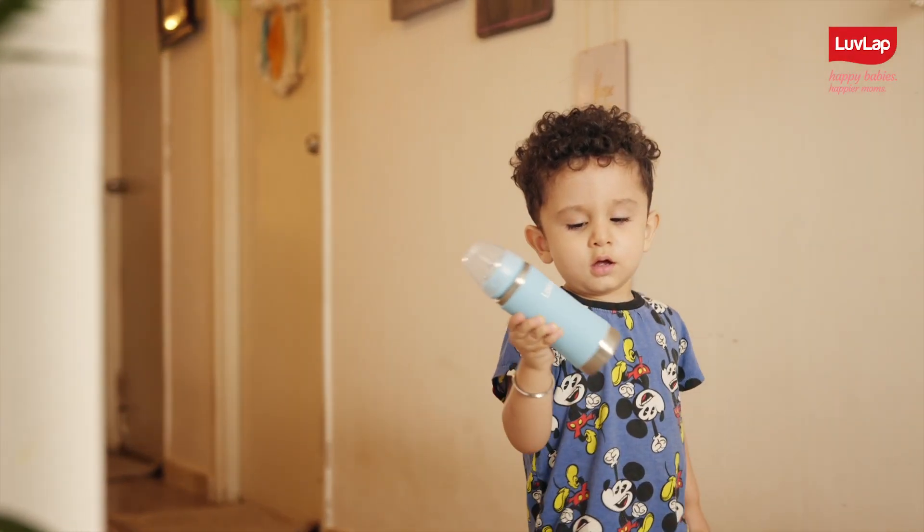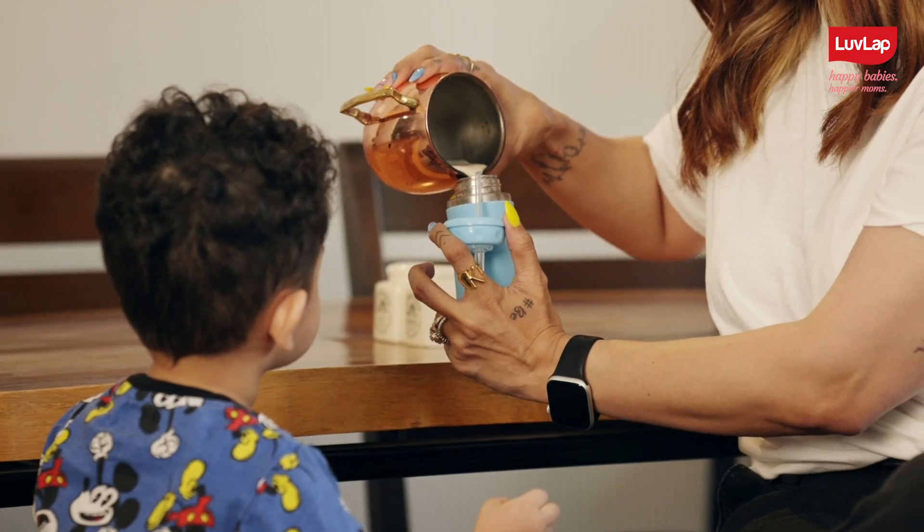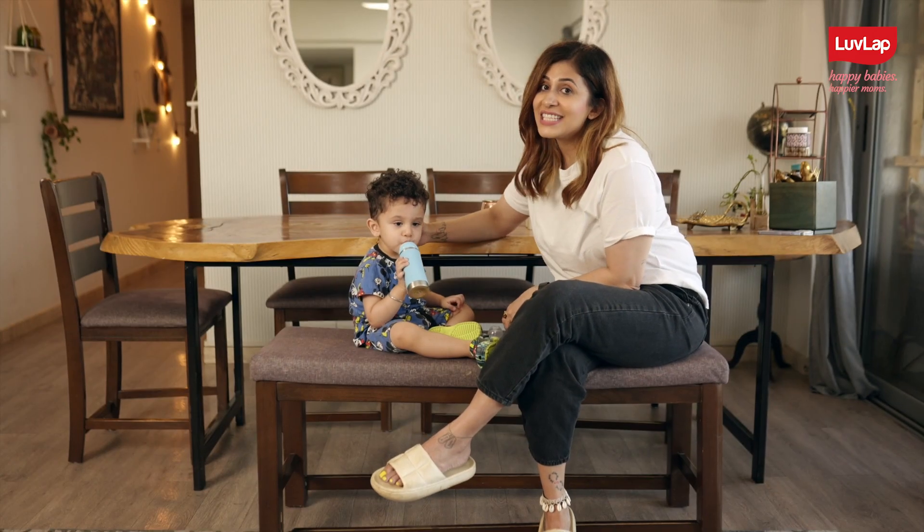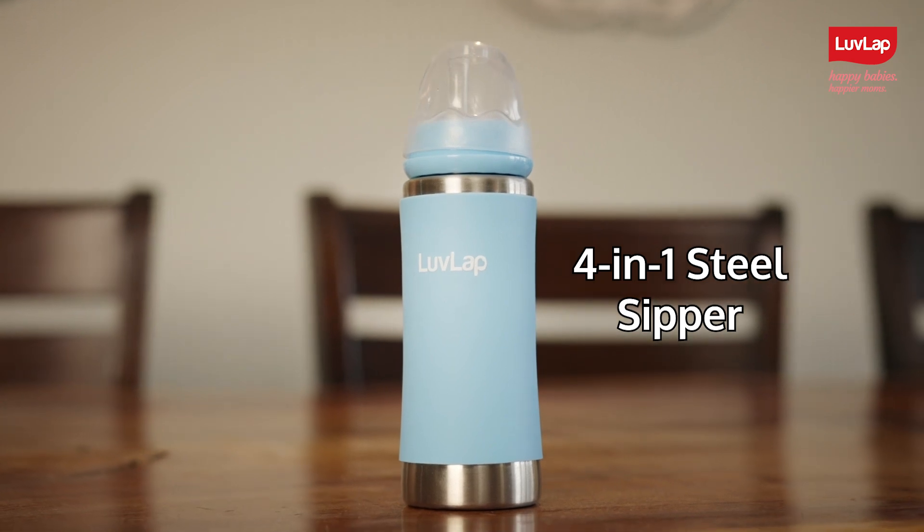Nirvayar loves doing things independently, and that's why I give him things that make him feel more independent. As for his feeding needs, I got the LuvLap 4-in-1 Baby Steel Sipper.